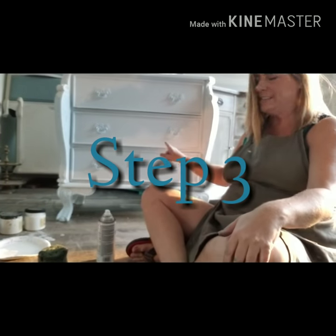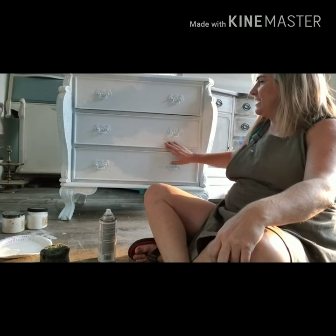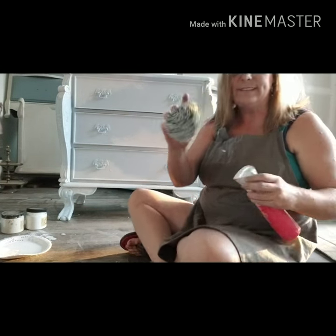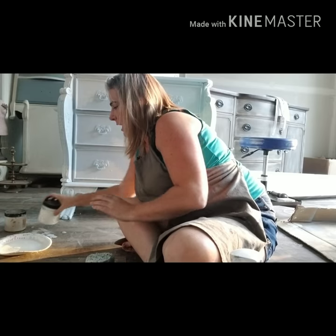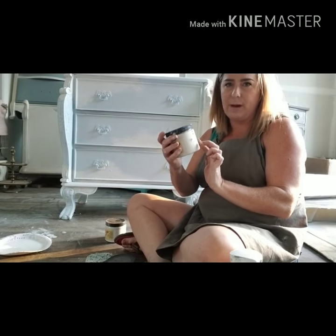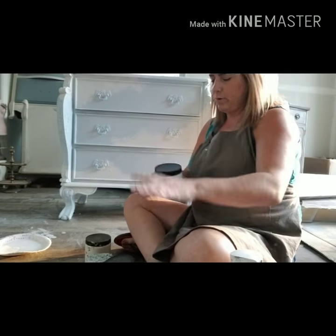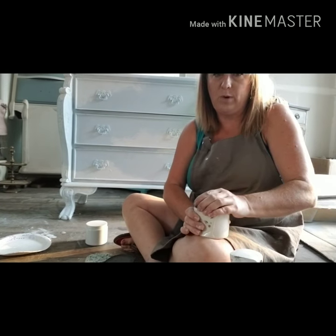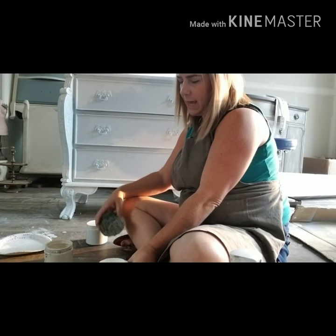Hey everyone, it's Brandi again. I'm back with this little chest and my sea spray is nice and dry, so I've got a nice crusty texture on here. I love the layout of my clouds, and now I'm going to show you the next step. I've got my sea sponge again, and this time I'm going to use it with paint. For my clouds I'm going to use the cotton I used as my base, some drop cloth, and also my base color of haint blue, sponging these in a random order to give the color combination I want.